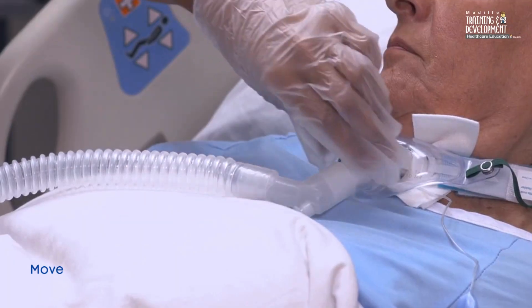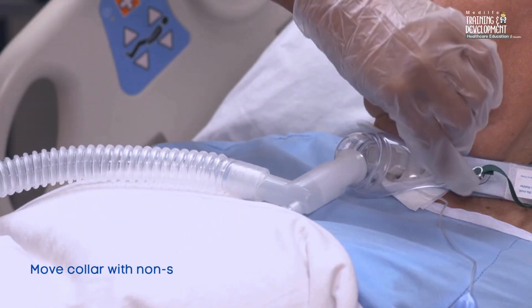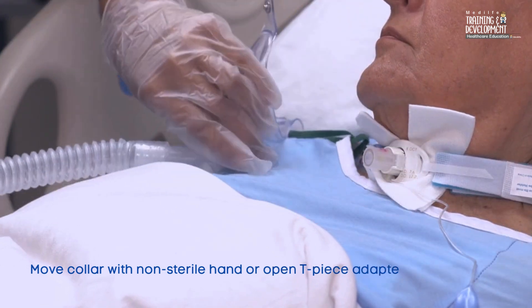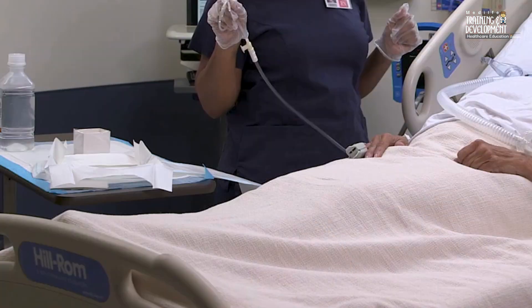If the patient has a collar over the tracheostomy tube to deliver oxygen or humidification, move it with your non-sterile hand. Alternatively, open the T-piece adapter.